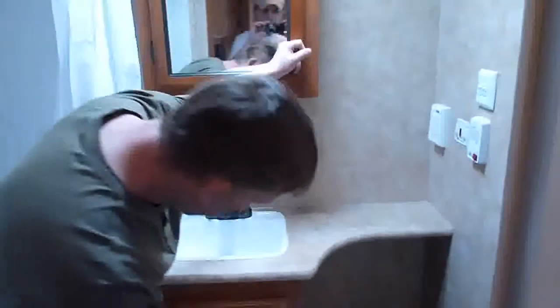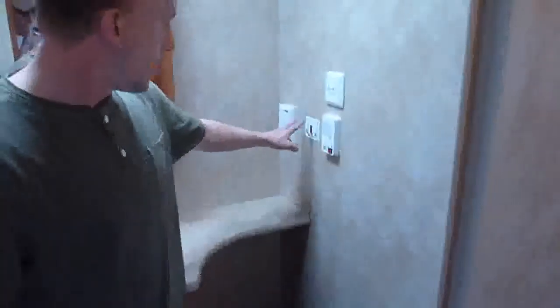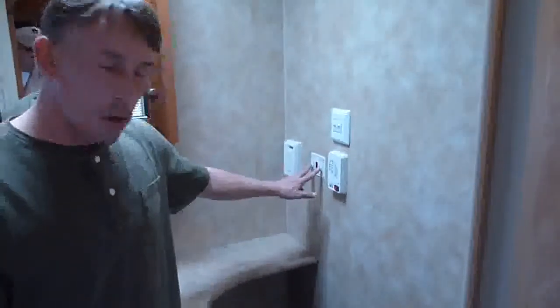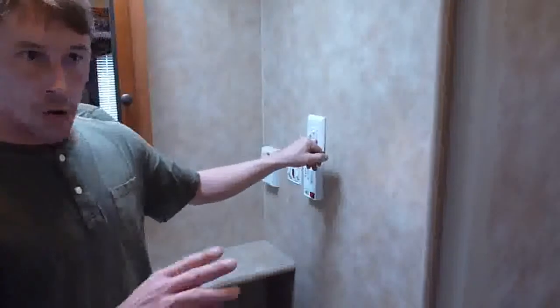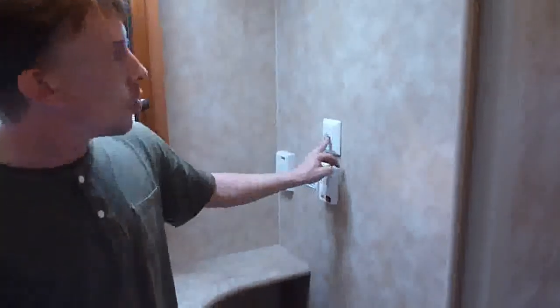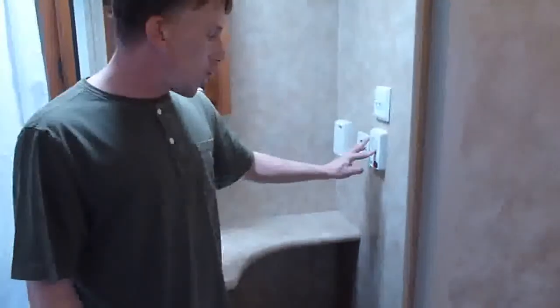The bathroom. Of course, you have your small tub with your shower. You've got a medicine cabinet in here to put your stuff in, and a little cabinet down here to put some more stuff in. Your sink with hot and cold water. Gas-electric hot water heater — you just flip a switch. You don't have to worry about going outside and trying to keep the pilot light lit; you can just do it from inside. All your switches are wall switches here throughout the unit. You have the fan in here, the monitor panel to make sure all your tank levels and your water pump, and of course your toilet.